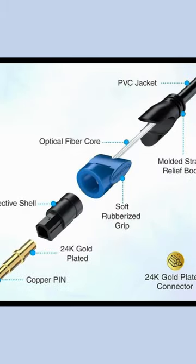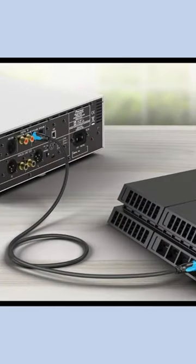Solid construction. Precision-polished 24K gold-plated optical connectors for optimal signal transfer and corrosion resistance. The slim connector design allows for a snug and easy fit in the device.